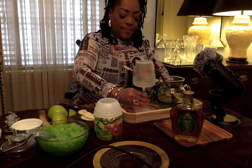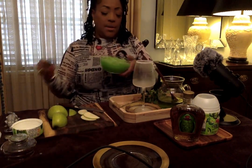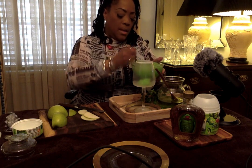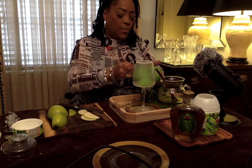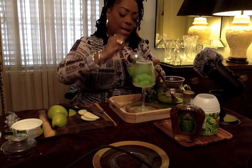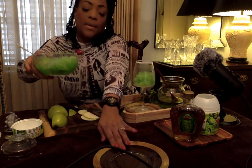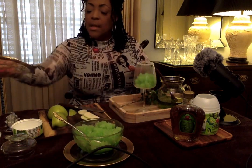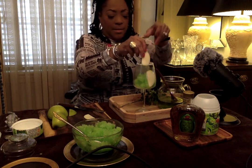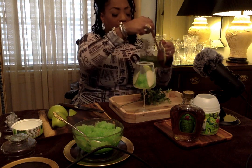So we have the glass here. Now I want to pour and take some of my mixture — I wish you all could smell this. I love sour apple, I love Granny Smith apples, so when I saw this at Walmart I said I'm going to try and mix these ingredients together. I'm going to put our apple pieces in like this.